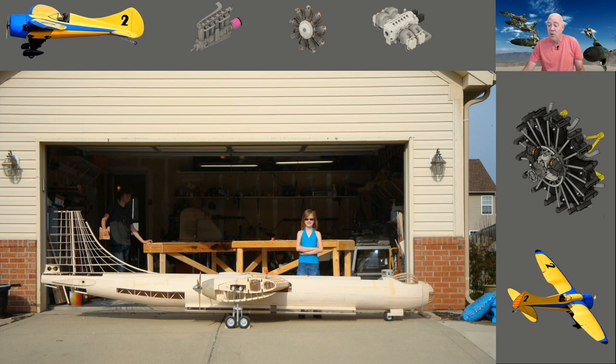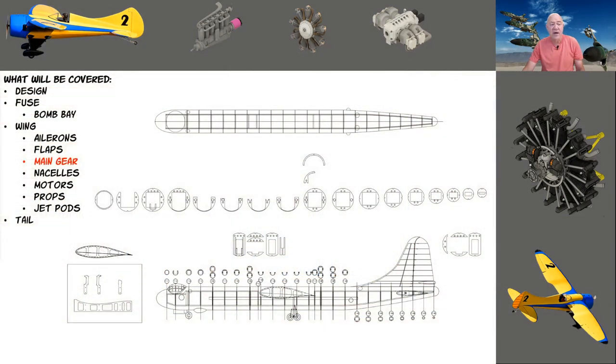When we think about this video series, I started out with an overview, a design video, the fuselage video, the bomb bay video, the wing video, the ailerons and flaps video, and now we're going to do the main landing gear.